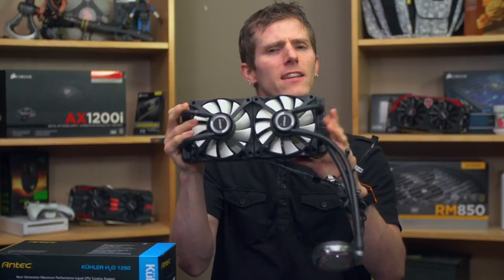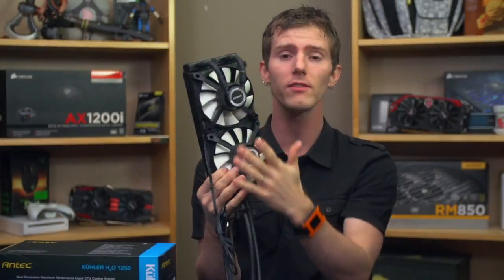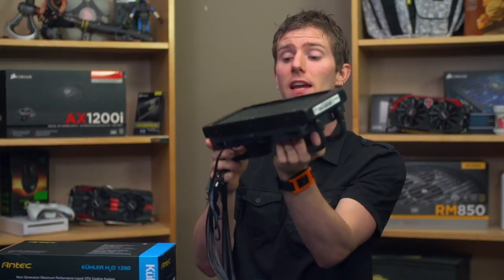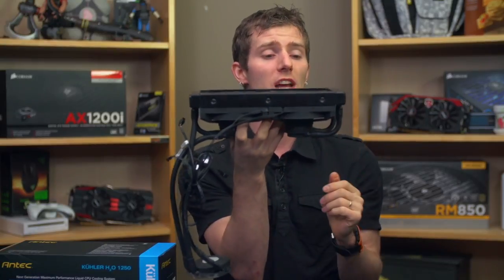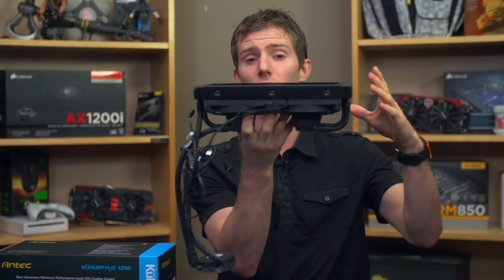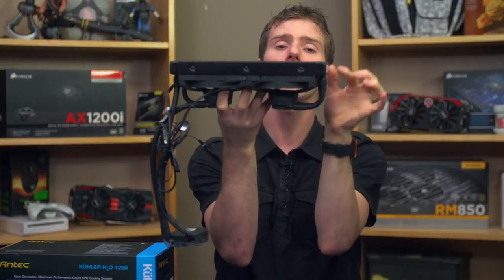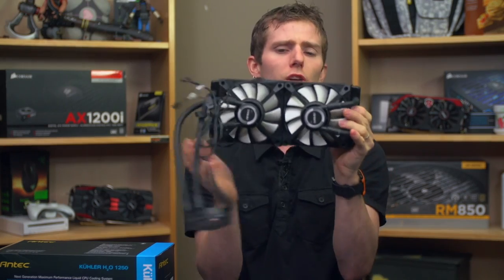It also has integrated fans and shrouds, in a push configuration by default. Because of the bulk of the tubing and pumps on one side of the fan, it only goes in one way, so compatibility may be a bit more of a challenge than with other coolers. Rather than one larger tank on one side and a smaller tank on the other, it has two medium-sized tanks on each side to accommodate the extra tubing.